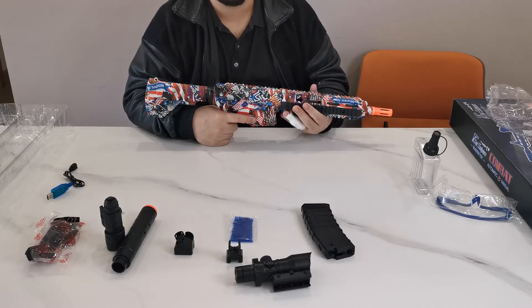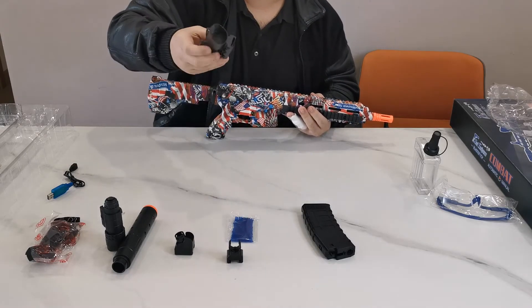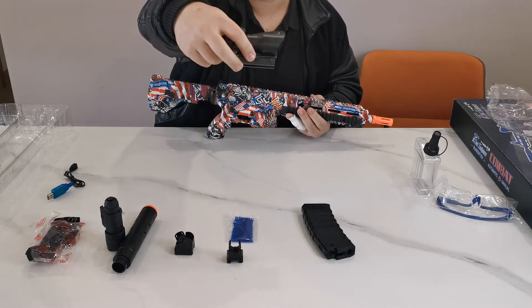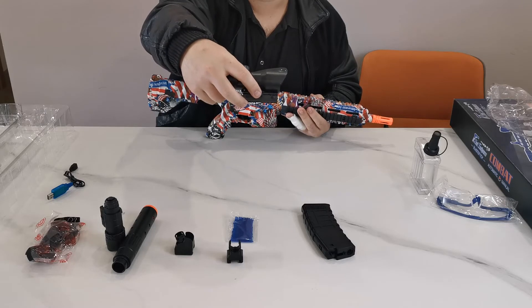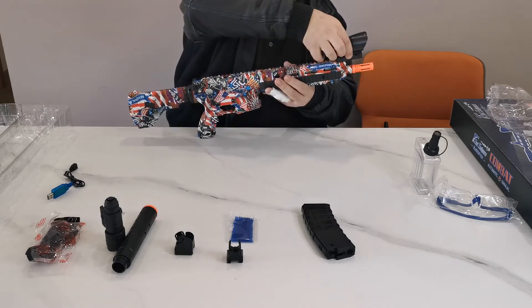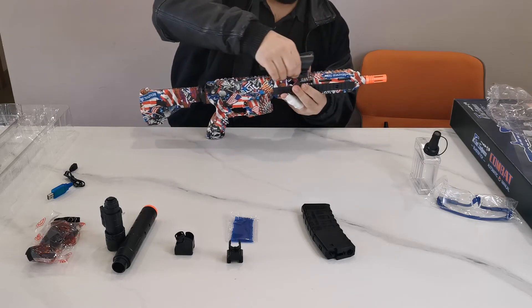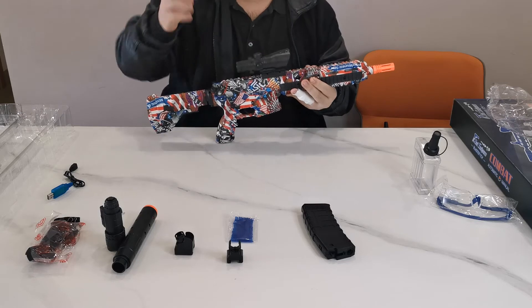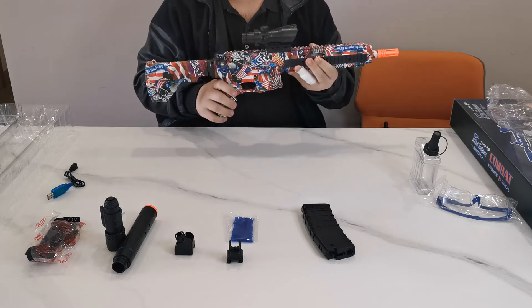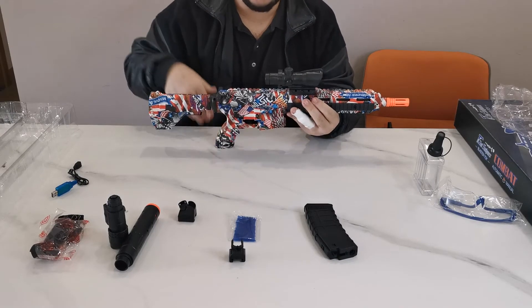Now let's add the scope. You'll see a button on the rail — press this button to release the bracket. Hold the button, put the scope on the railing, and slide your scope into position. Once you let go, it will not move.